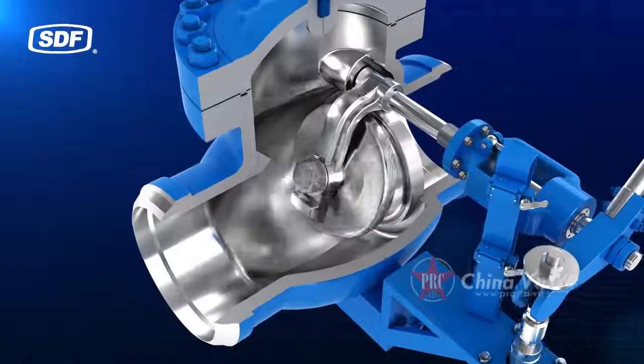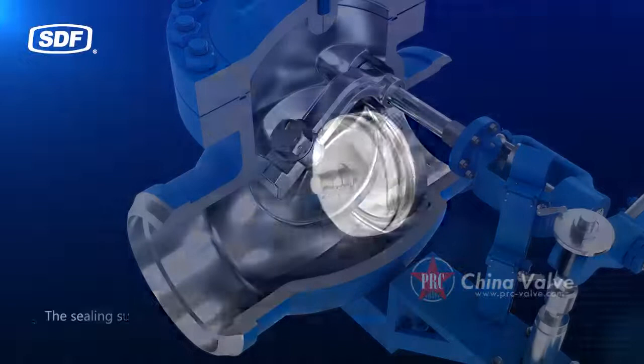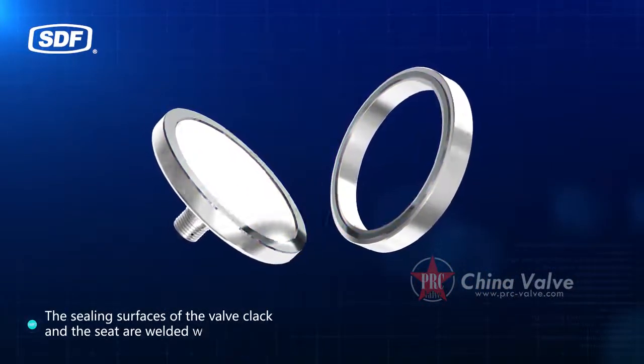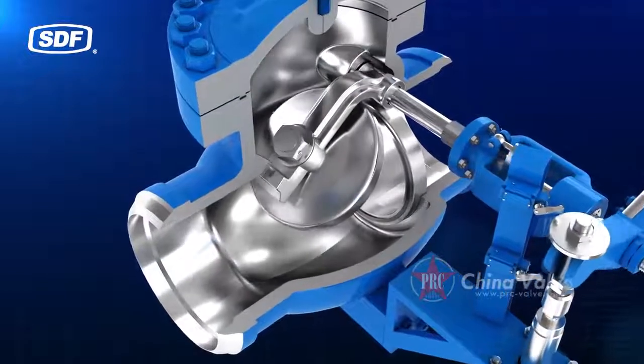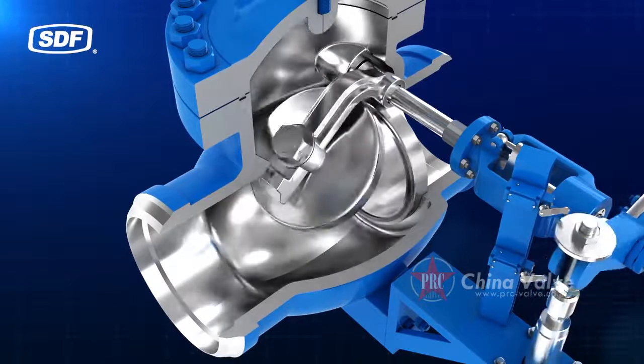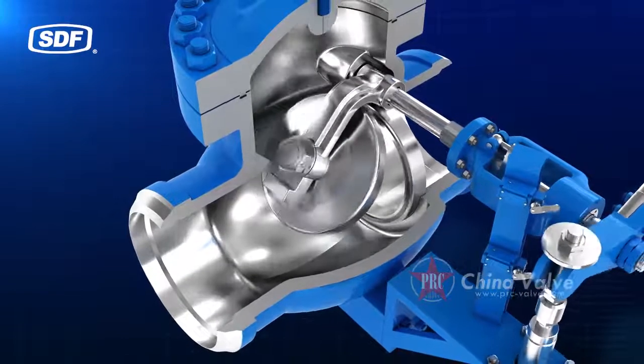The check valve adopts a swing planar metal seal structure. The sealing surfaces of the valve clack and the seat are welded with hard alloy. After hardening treatment, they are resistant to high temperature, high pressure, erosion, and impact, making the sealing reliable.